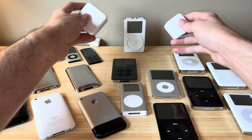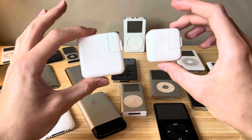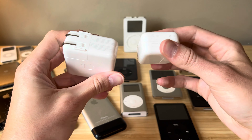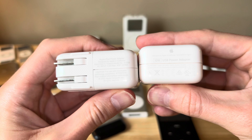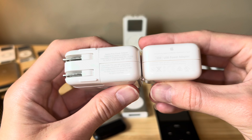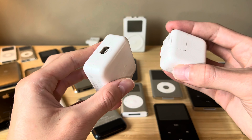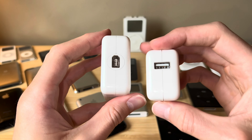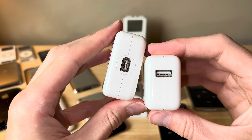Right off the bat, here we have a Firewire charger and a USB charger. You can see the difference in size is quite apparent. We'll go ahead and show right here - these are the specs in terms of power output. I'm sure you guys have seen a USB charger before, very common. What you probably haven't seen is a Firewire connection.